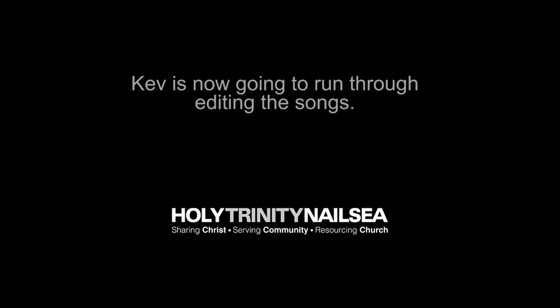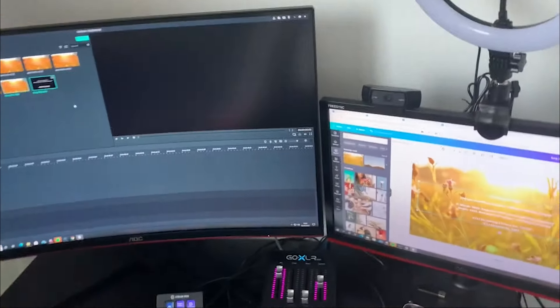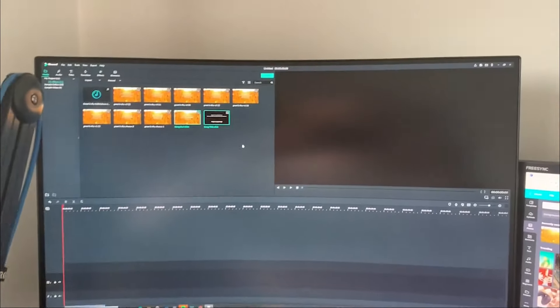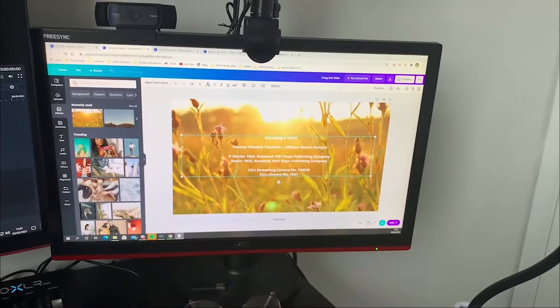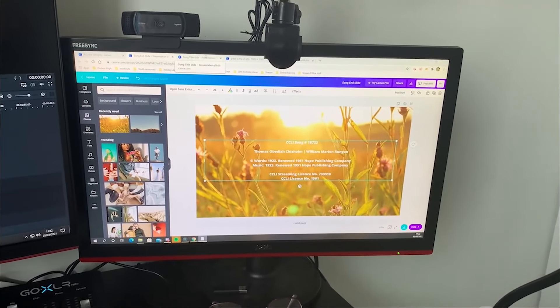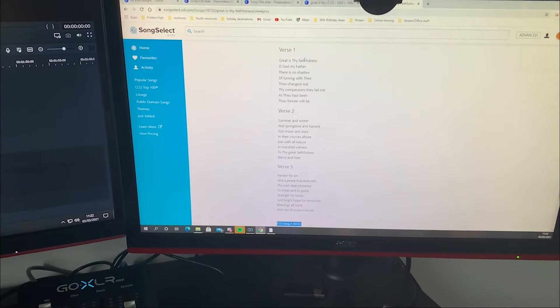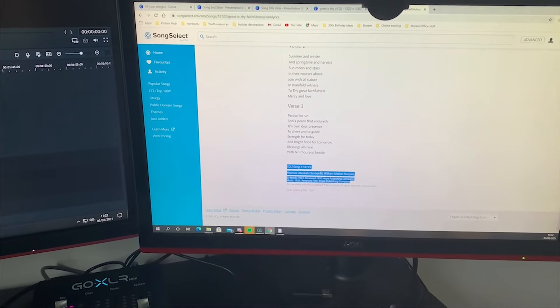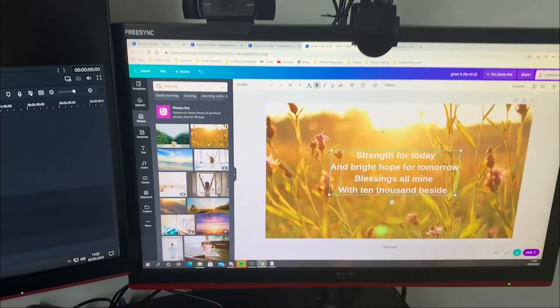Kev is now going to run through editing songs. Hello and welcome to a sneak peek behind the scenes of editing some of the music that we get to enjoy at Church at Home. Thankfully, I'm blessed with two screens, which makes it all a little bit easier and a speedier process. On the big monitor here is where I have my editing software and on the smaller monitor on the right side is where I have all the tabs that I need for the slides that I edit. I use a website called Canva.